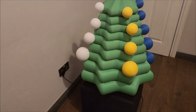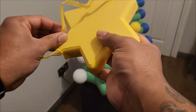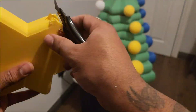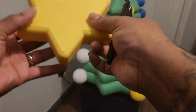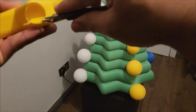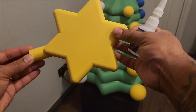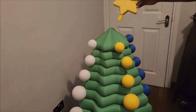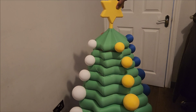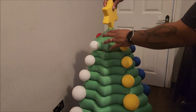Now everything's put together and the baubles are on — it's time to remove the support from the star and place it on top. The goal for this project was to make a one-and-a-half-metre-tall Christmas tree. As I said, I don't pre-do these; you're watching as I'm doing it. So I hope I achieve that goal — we're about to find out. If I do hit that goal, please leave a like, and leave a comment if you want to see something different, bigger or smaller.